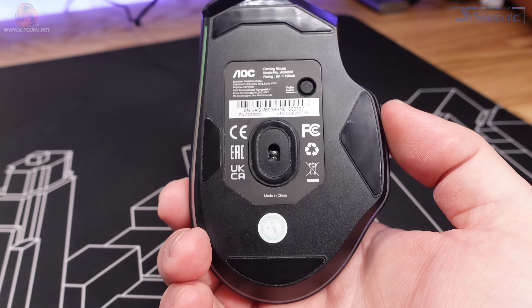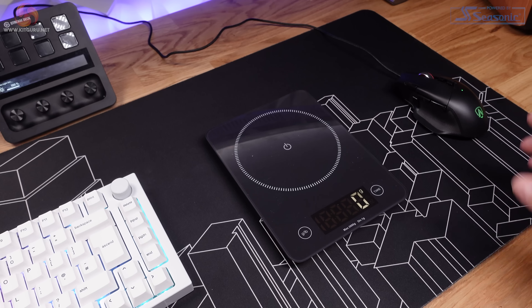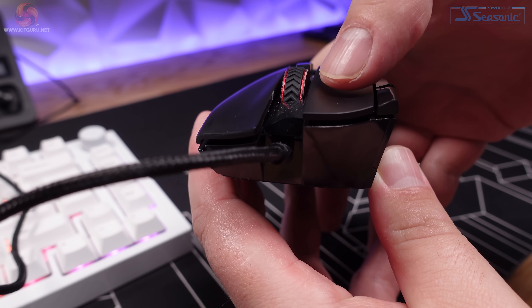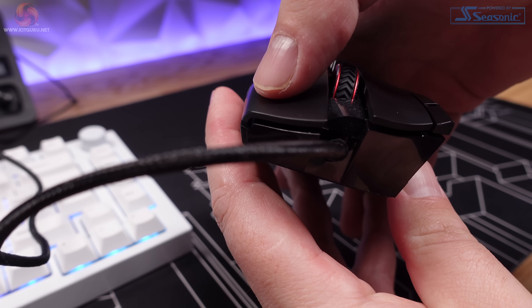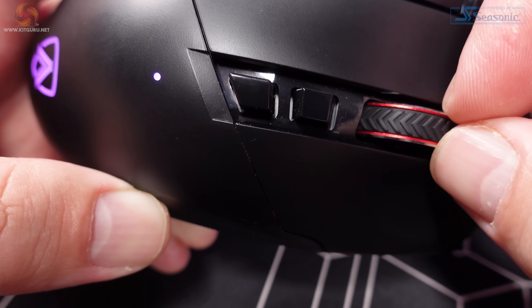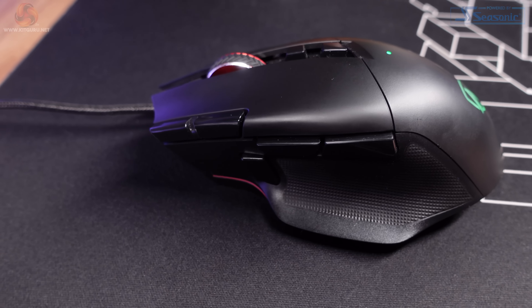Flipping the AGM600 on its head, the bottom is pretty run-of-the-mill stuff. There's a button for switching between the two onboard profiles and some quite large Teflon feet, which help it glide across a pad quite easily for a bulky mouse. The AGM600 tips the scales at 115 grams. Moving on to build quality — bearing in mind this is a £40 mouse — the left and right click buttons are quite clicky, but they have a slight bit of pre-travel before the Kailh switches actuate. The mouse wheel shifts a little bit in its housing; it feels good while clicking and scrolling, but the side-to-side play is a little concerning. The remaining buttons feel slightly mushy and spongy, though they're not terrible — par for the course at this price.